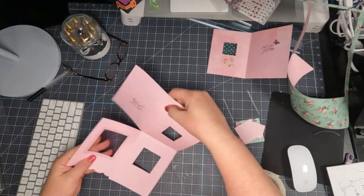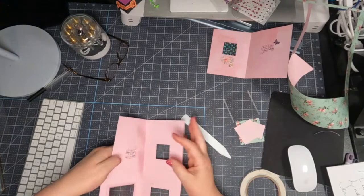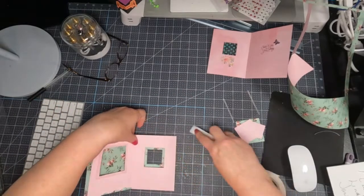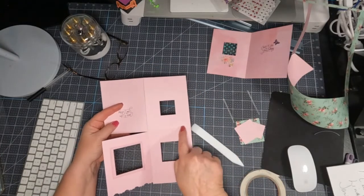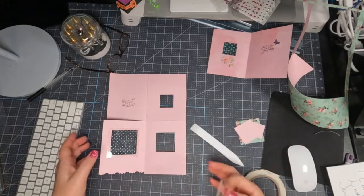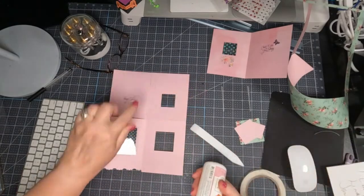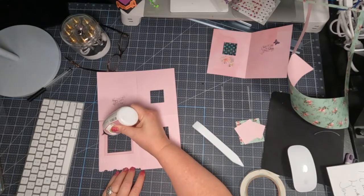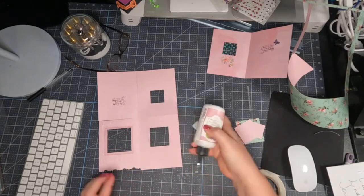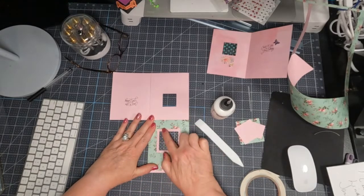Actually I said that backwards, guys. This is the valley fold and the other one is the mountain. Oops — I told you guys backwards on the other one. So valley, mountain — this one's valley, this one's mountain. I had it backwards. Before I stick that window down, I am going to glue this panel. I've got my acetate on and I'm just going to place my glue on this panel and fold it over, and I created that frame.